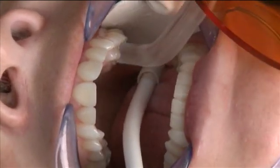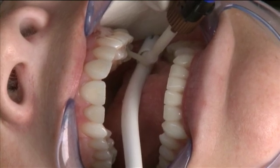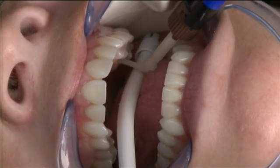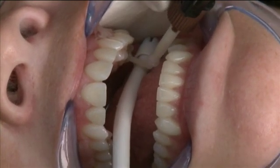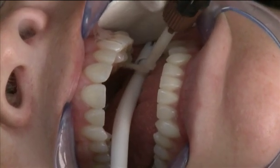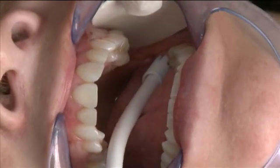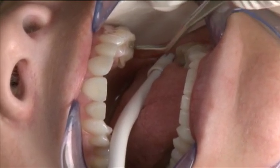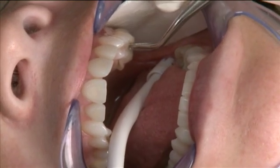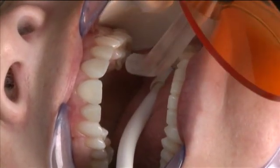Once the light curing is completed, I can go back to the mouth with the resin and coat the preparation surfaces, taking care not to miss any areas and applying a liberal amount of resin along the way. Once that's complete, we'll insert the restoration into the preparation and allow the excess resin to flow out the adjacent areas. We seat the restoration, pressing it into place with an instrument, and once we know it's completely seated, we come back and do a little tack cure with the curing light, then do a little cleanup before the final cure.